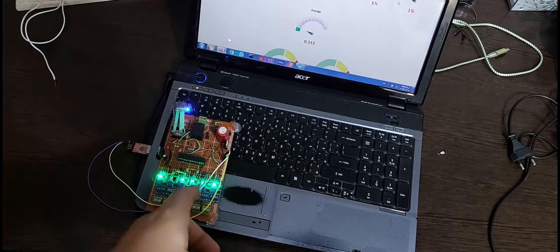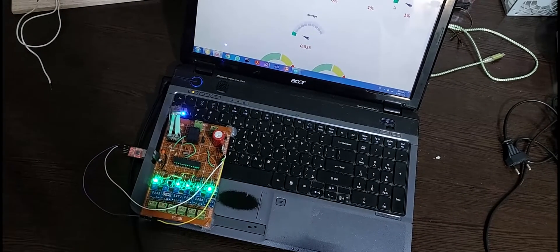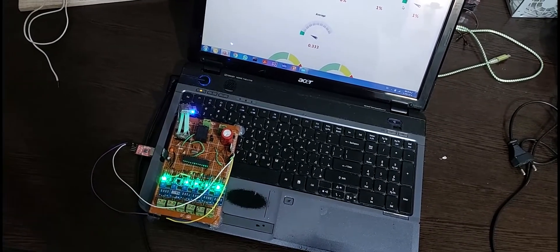Finally it's done and I'm just going to install it in the box to start working.